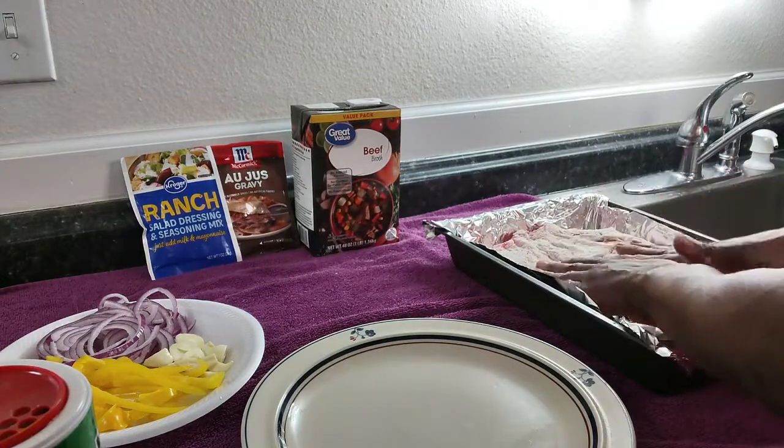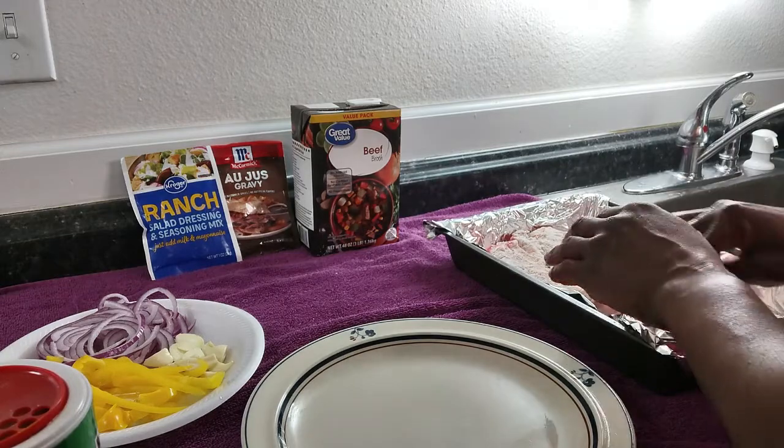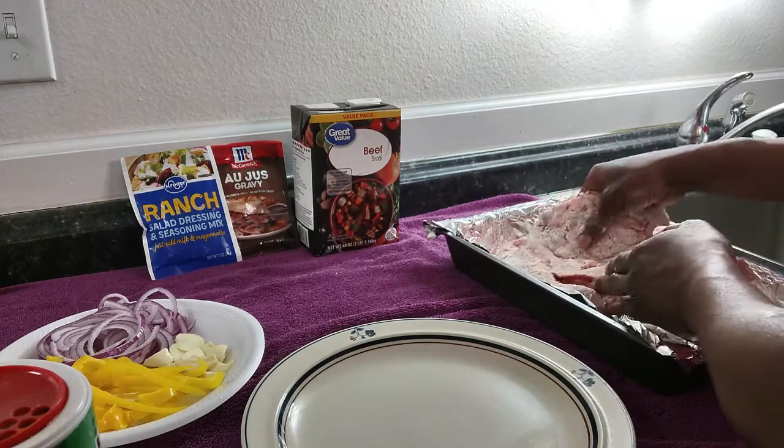We're just getting a nice little coating on the roast on both sides.